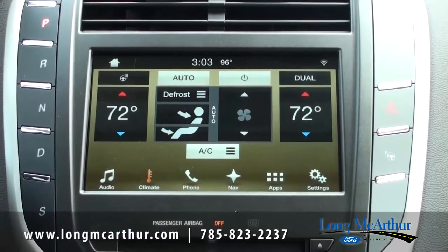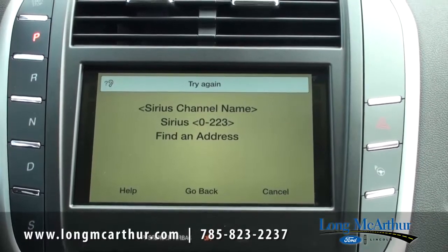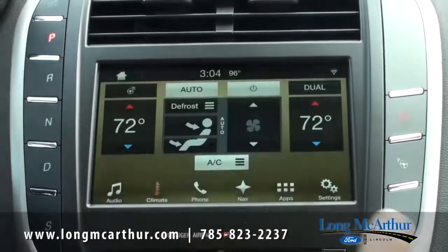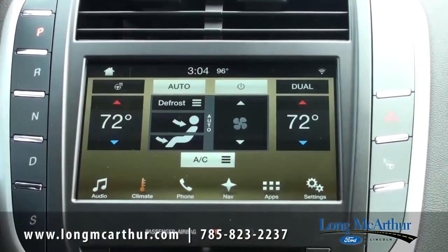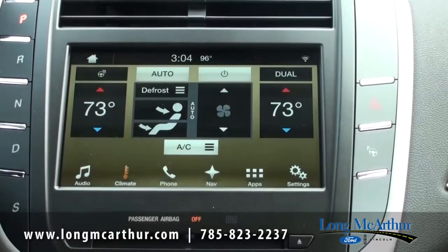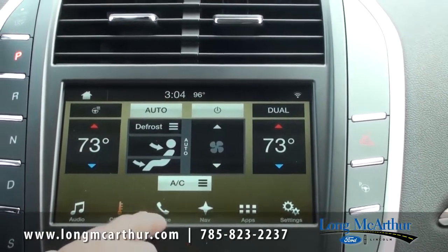If I press the voice command button here: 'Please say a command.' I said 'Temperature' and it didn't get that. It responded: 'You can say AM, FM, USB, navigation, Sirius, or travel link. If the phone is connected, you can say call followed by the name of the contact, like call John Smith, or dial followed by the phone number.' So when I don't do it right, it tells you your options. I actually have to say 'climate' — let's try that again. 'Please say a command.' — 'Climate.' — '73 degrees.' — 'Did you say 73 degrees?' — 'Yes.' — 'Setting temperature to 73 degrees.' So it changes my temperature.